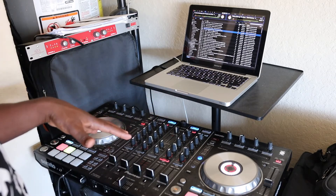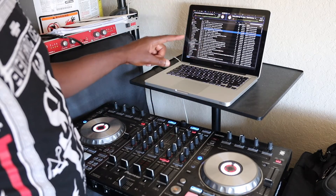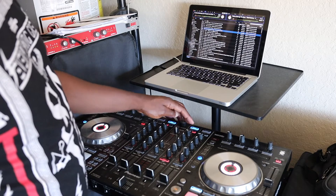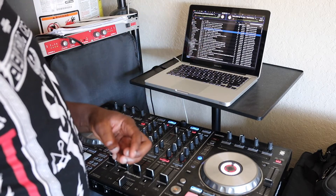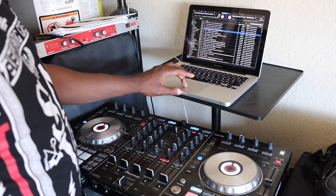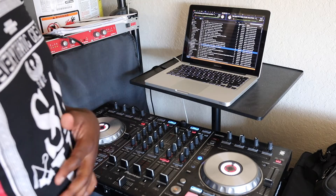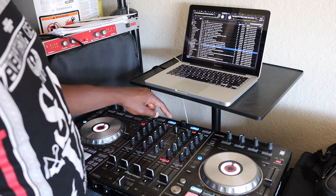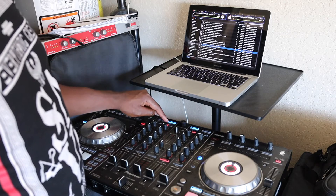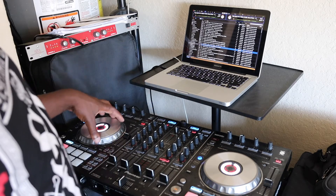When you have your controller plugged in, the two Load buttons are going to be highlighted, representing each deck. If you click Load, it's going to load the selected song to the corresponding deck. So if I select a song and click Load on the left, it gets loaded to the left deck.